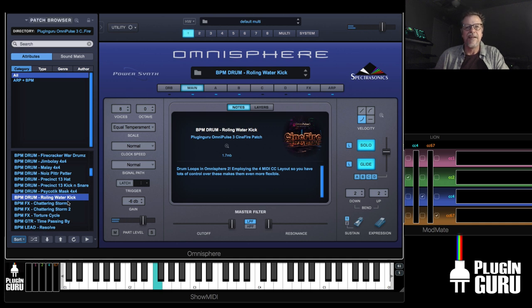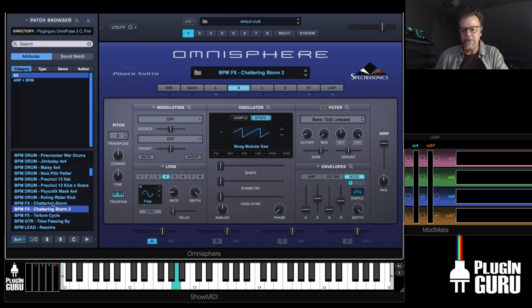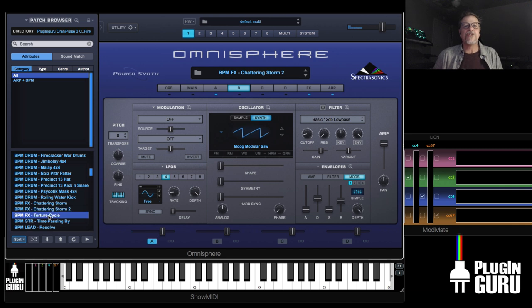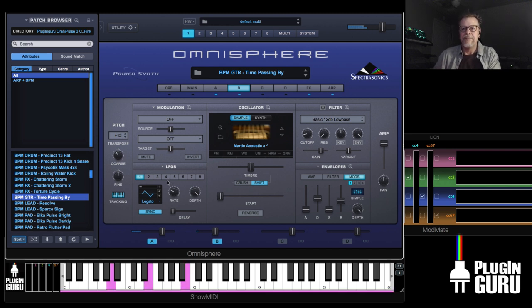Rolling Water actually has a phrase in it. Then Air Raid — cool stuff. The effects: chatting, storms, torture cycle effects. Time Passing By — cool.